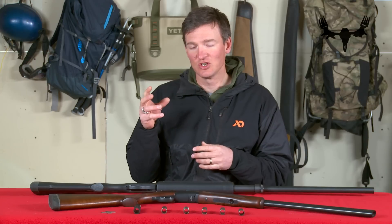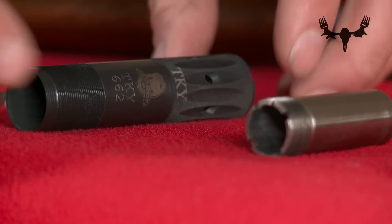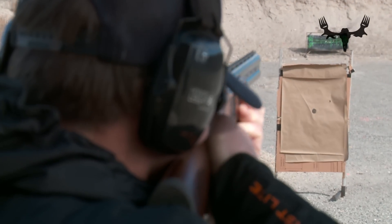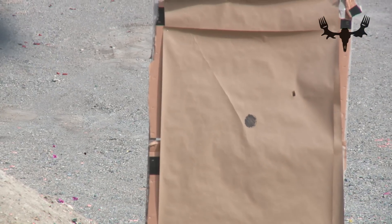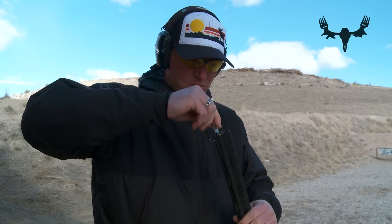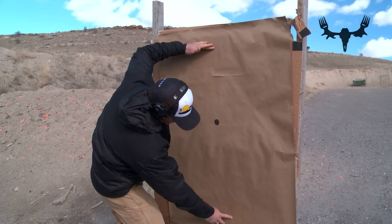Turkey chokes and extra full chokes will usually be marked as such. For example, at a target 25 yards away, a full choke will produce a shot pattern with a diameter of 21 inches, whereas a cylinder choke will produce a shot pattern with a diameter of 40 inches.